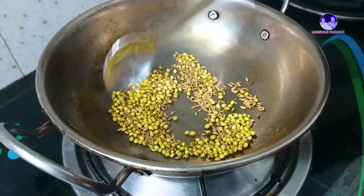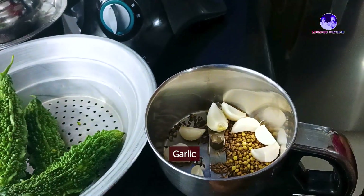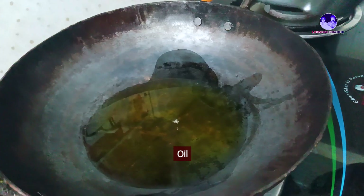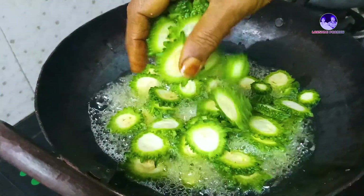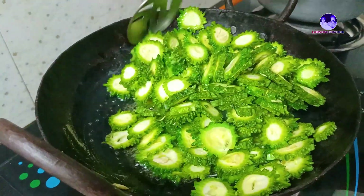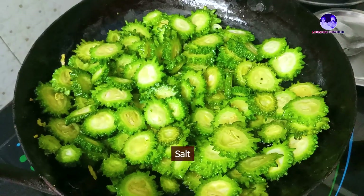Add a spoon and add a little grain. Add a spoon, then add 1 spoon of oil. Then add salt.